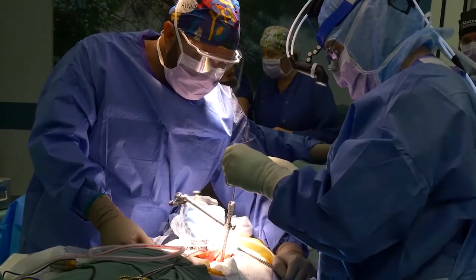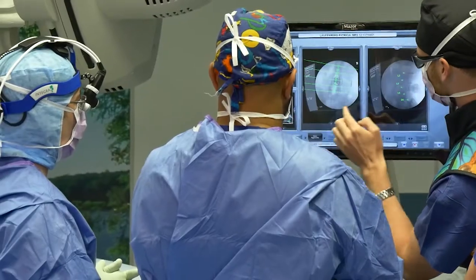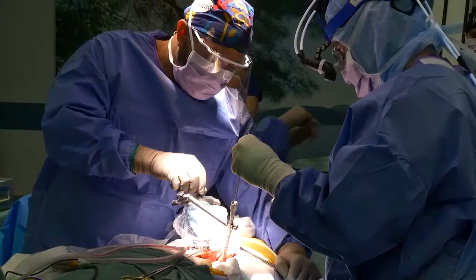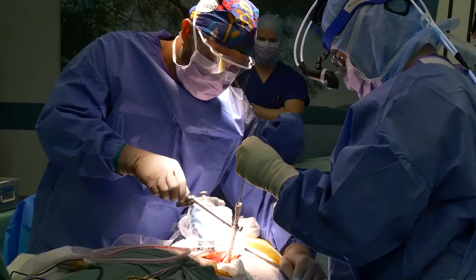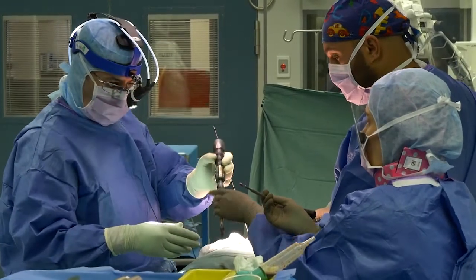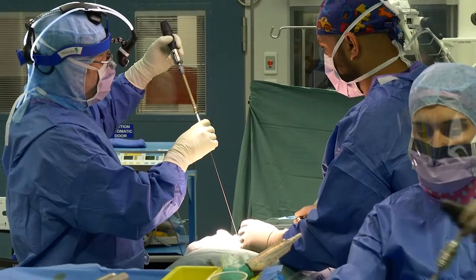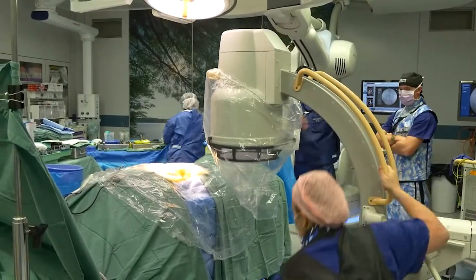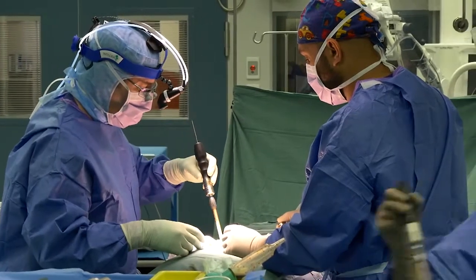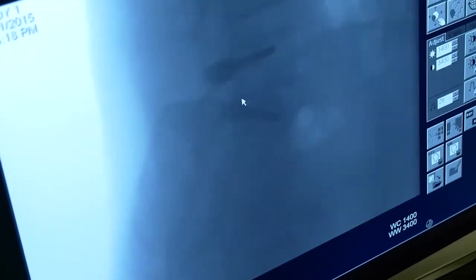Surgeons trained in complex spinal surgery and robotic spinal surgery are able to watch the instruments and watch the robot very closely to detect any potential problems and avoid these before they occur. Once the holes have been drilled in the spinal bones, fine wires known as K-Wires are placed in them. These K-Wires act as markers and x-rays are then done to make sure that they're in exactly the right position. The screws are then carefully drilled over the top of the K-Wires into the spinal bones. The K-Wires can then be removed, leaving the screws in their final position.